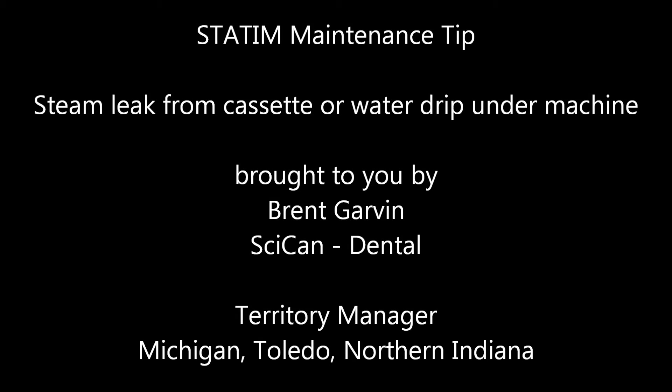Hello, Brent Garvin with SciCan Dental here with a helpful Statum maintenance tip. Is your Statum cassette leaking steam, or is there water pooling underneath the machine? Then follow these four easy steps before contacting your local dental supplier for service.